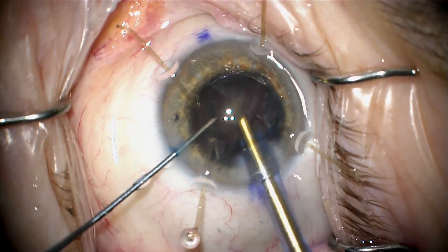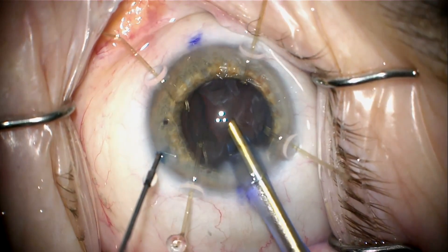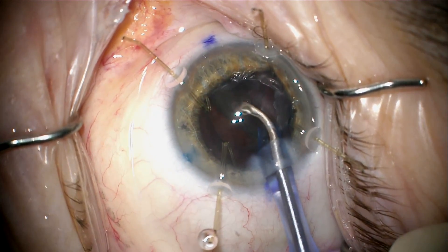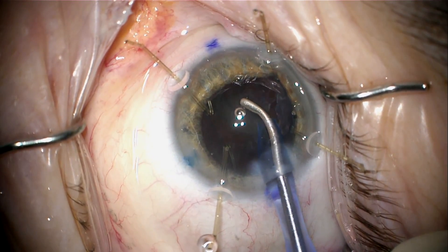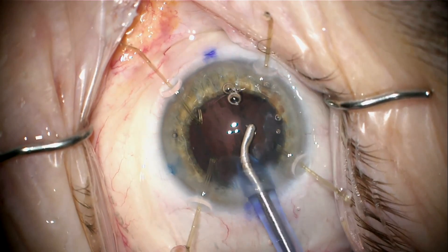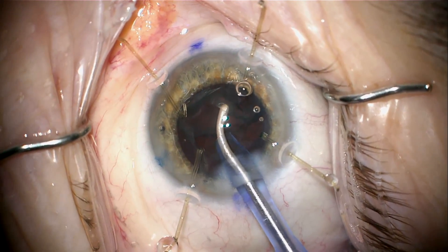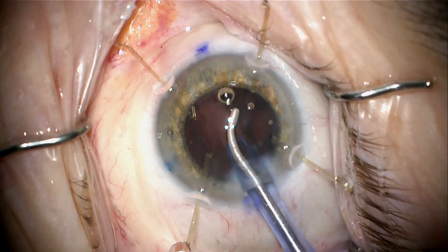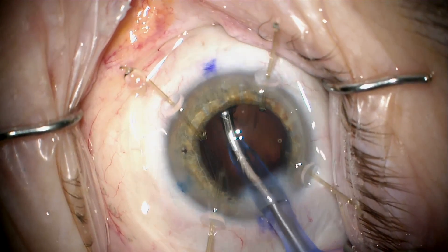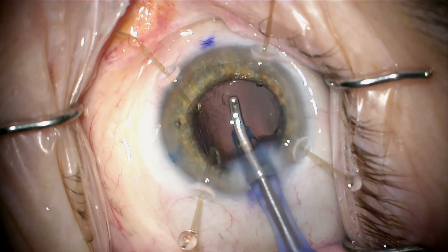There is a bit of an epinuclear cortical shell that I'm going to remove with the I/A. Just bring this out of the capsular bag centrally and aspirate it. Even though this was a very dense cataract, there was a thick cortical shell because this was a post-vitrectomy cataract with a very dense central nucleus, and the periphery was not quite as hard — which is one of the reasons I chose to do the type of chopping technique that I did here.